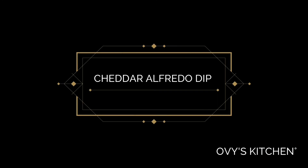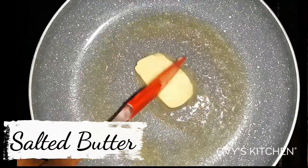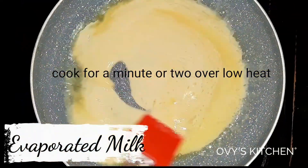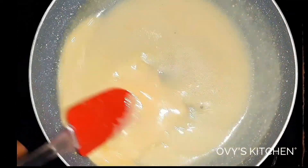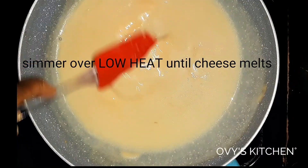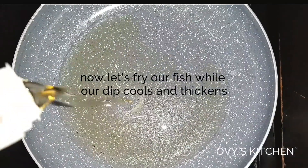Over to the alfredo dip — this is not your regular cheese alfredo. I'm a lover of cheddar, and who says cheddar isn't great? I originally made this sauce for my homemade instant mac and cheese and decided to give it a try here. I just wanted a dip sauce rather than eating the fish plain, and you guys would love this. The cheese emulsifies everything into one beautiful dip sauce. I'd never made it with this fish before — it was absolutely bomb.